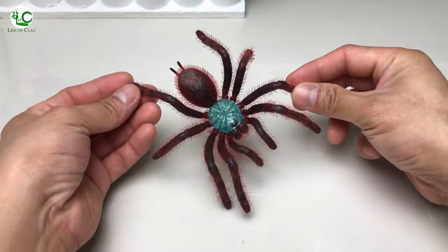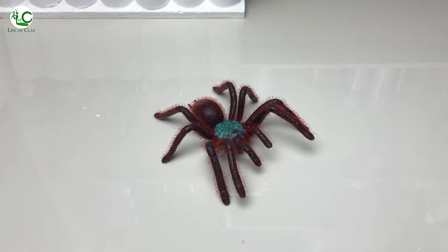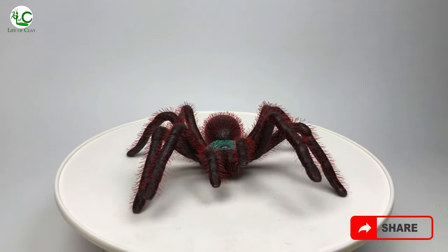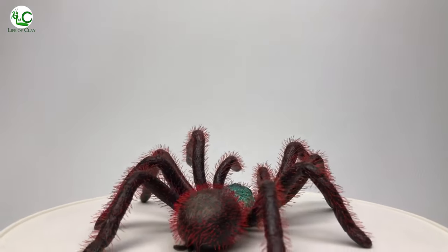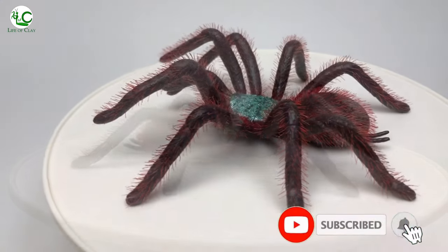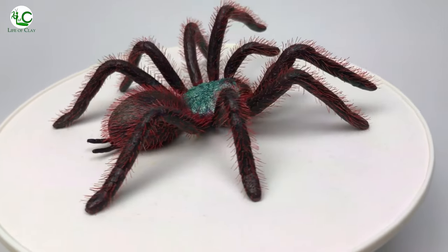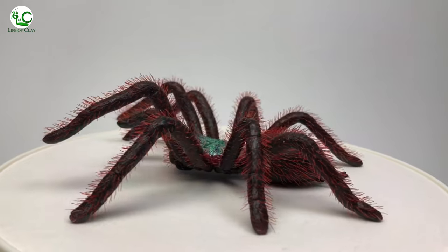And that's it! Our Antilles Pinto Tarantula is finally complete! I hope you like and enjoy it, and if you did, please give this video a like, drop your comments and thoughts about it, and feel free to share it with your friends so they may also watch it. Don't forget to subscribe and turn on the notification bell icon to see more of my sculpting videos in the future. Thank you for watching, see you again next time, and wherever you are, have a great day and evening, everyone!